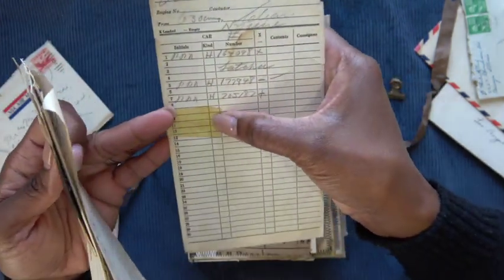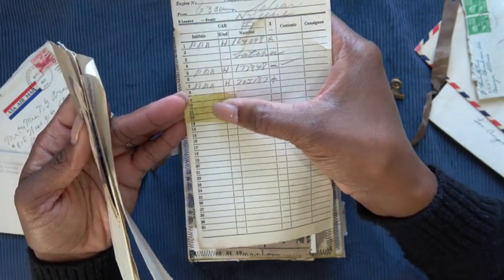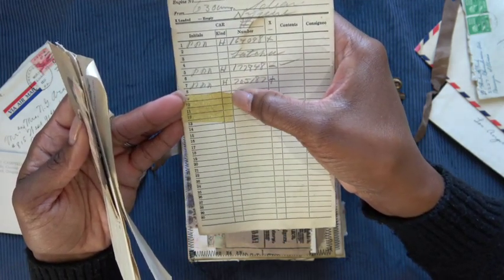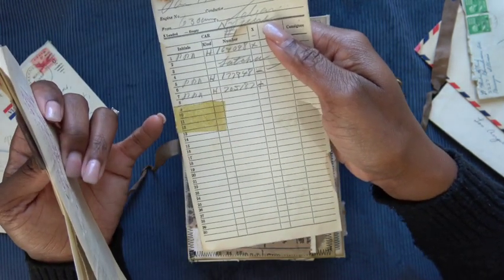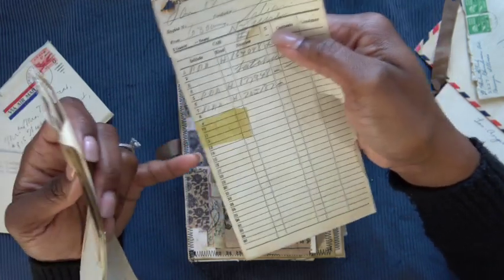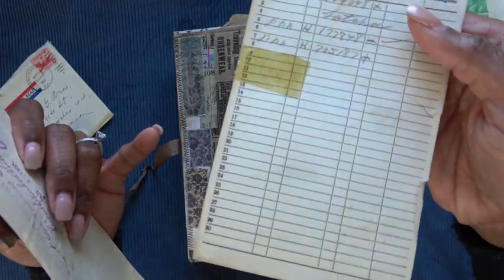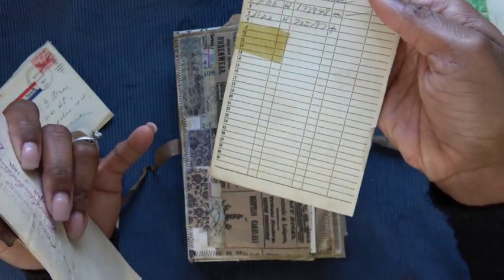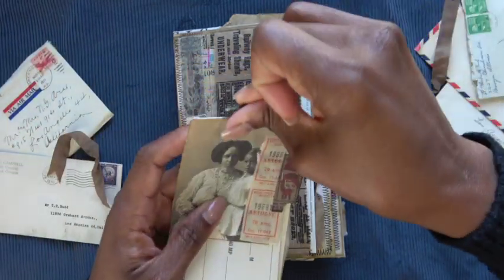I added some tape that I aged and antiqued. Maybe I'll do a video on that — I don't use alcohol inks like a lot of other crafters do because I don't own any. Let me know in the comment section if you're interested in a video on how to make this aged vintage tape. Alright, so that is the little bundle from the front cover.